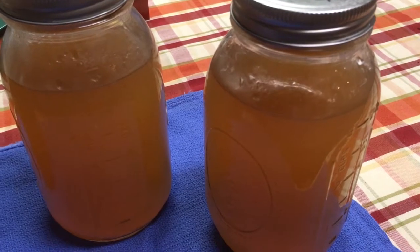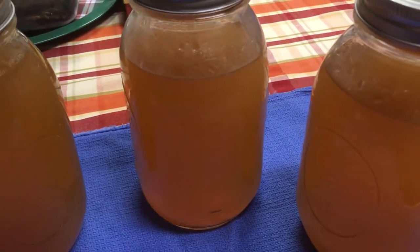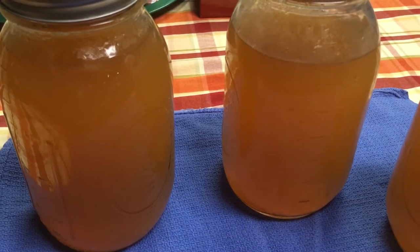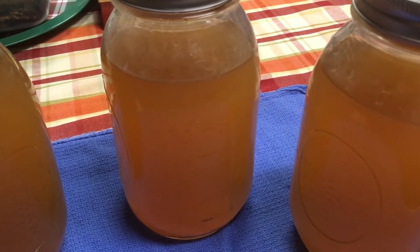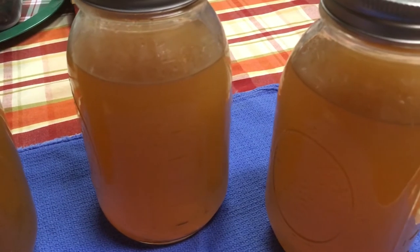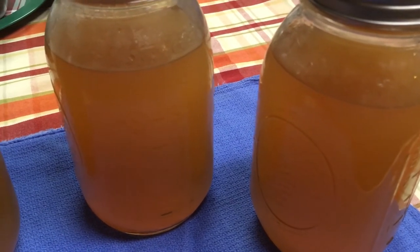Here is our homemade bone broth — we did use beef bones for this. This is a very, very healthy drink. You can drink it by itself with a little bit of salt and pepper, or add some herbs to it. It is very good for your stomach, very good for fighting viruses, and also very good for your joints and arthritis. A lot of people are drinking this now. Or you can use it as a broth for your soups and stews or even your brown gravies.